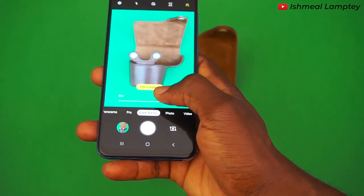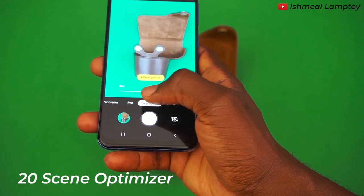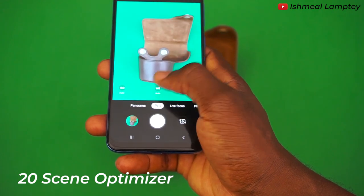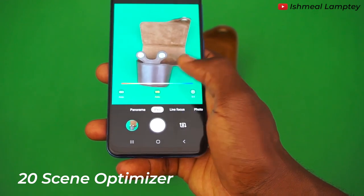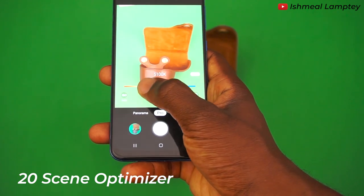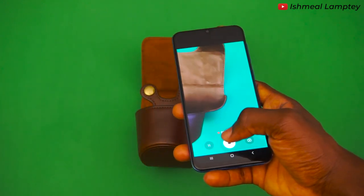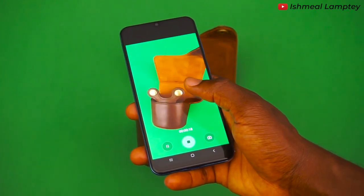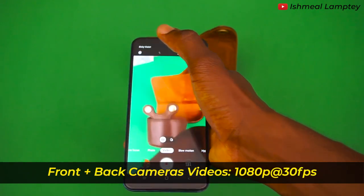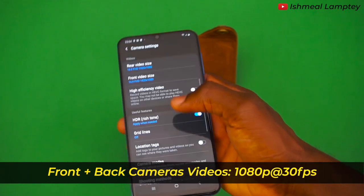The Galaxy A50 has about 20 scene optimizer modes as part of its camera, which automatically analyzes the scenes you are capturing and optimizes the color tones and other settings to give you a great result with its AI solution. This phone shoots videos at 1080p, which is full HD at 30 frames per second, with both front and back cameras.